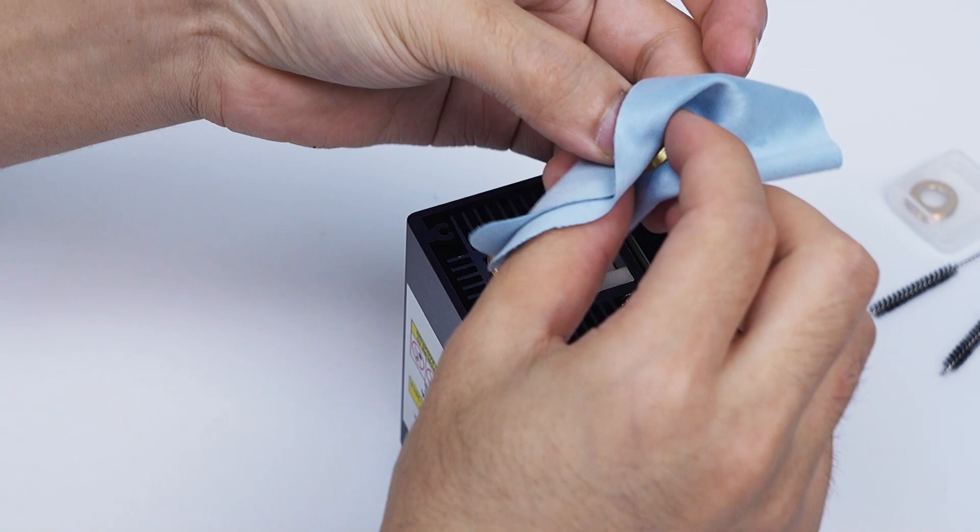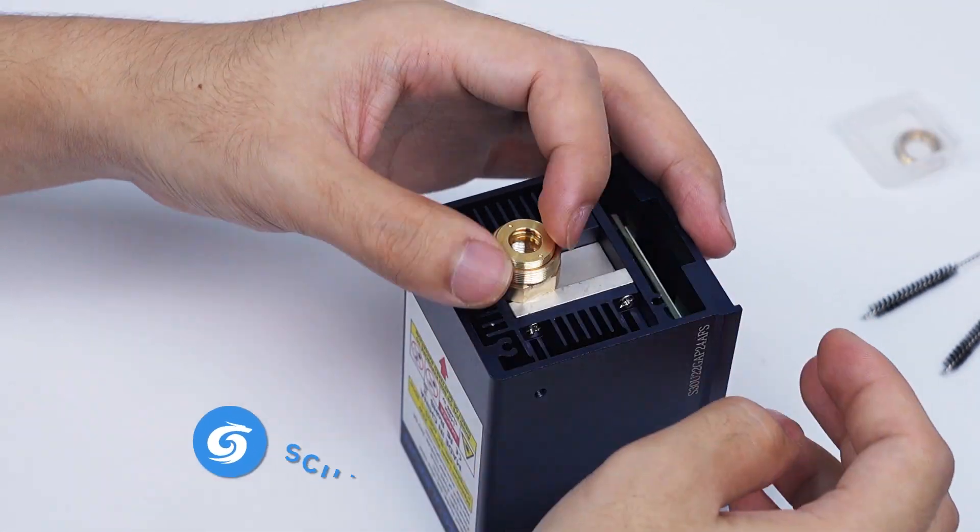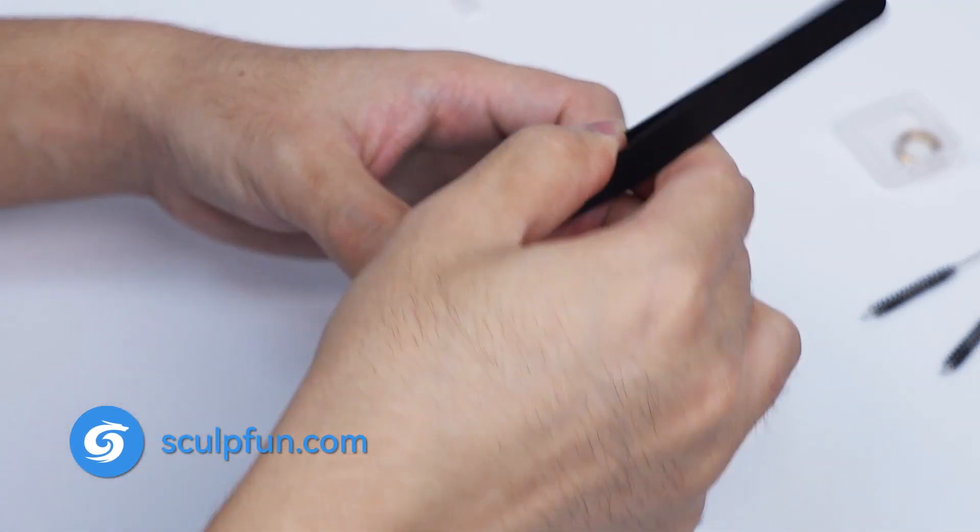You can use alcohol to clean the lenses. If the lenses are damaged, you can replace them with spare lenses. Go to the official website to purchase more lenses.